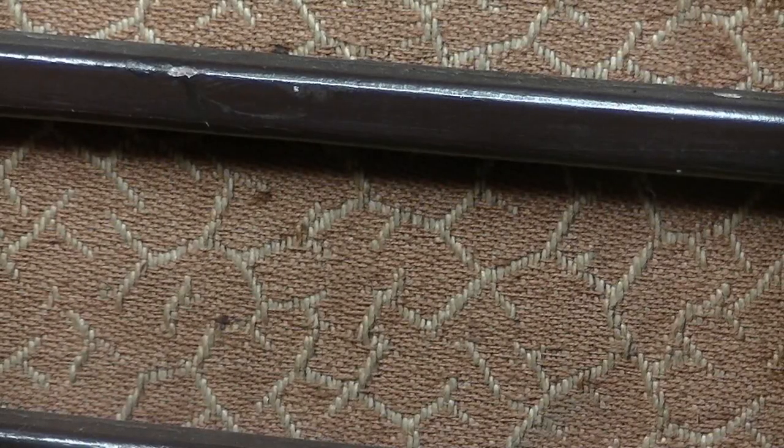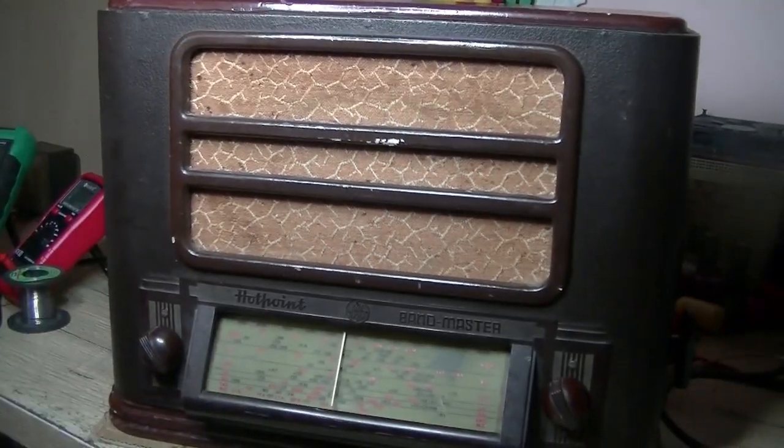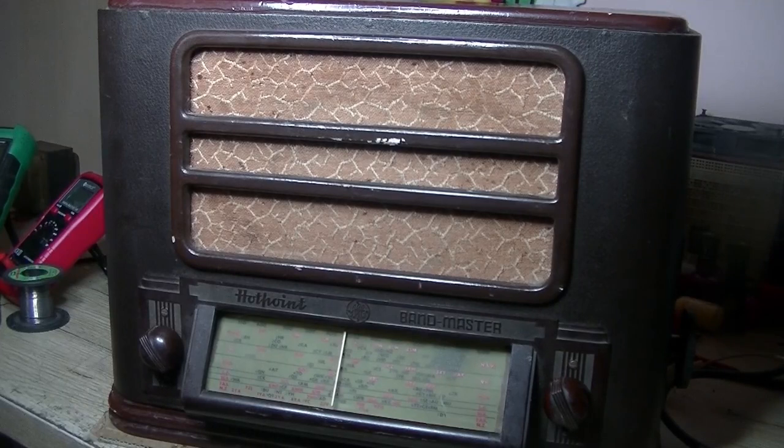Hey everybody, welcome back. Today my offering to you is a Hotpoint Bandmaster made by AGE, Australian General Electric, from the Quintana Radar Museum, 1941, model C64ME. One thing I noticed straight away is the dial face — it's out here on an angle, reminds me of the old egg crate I did just a little while back.